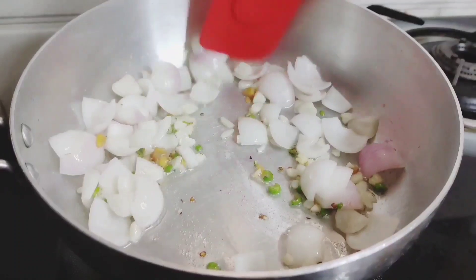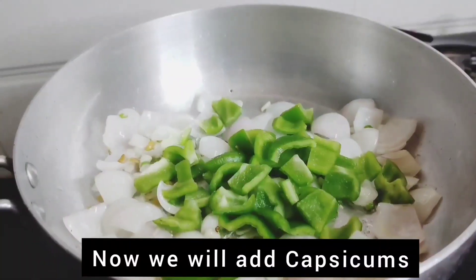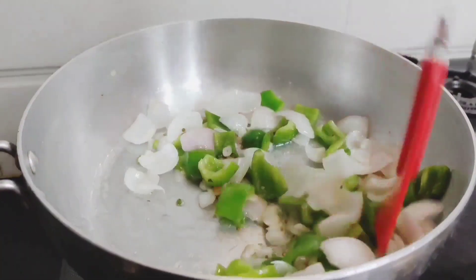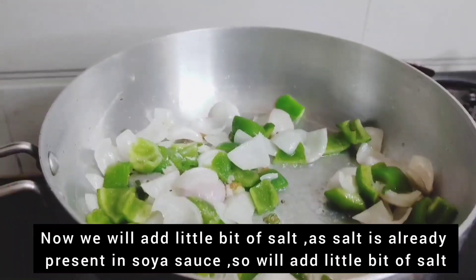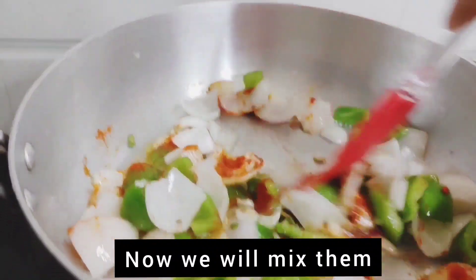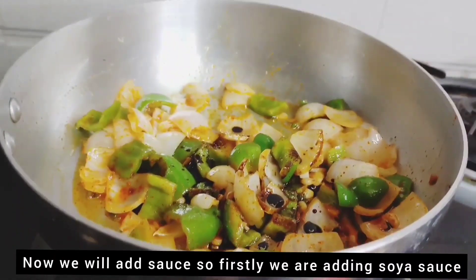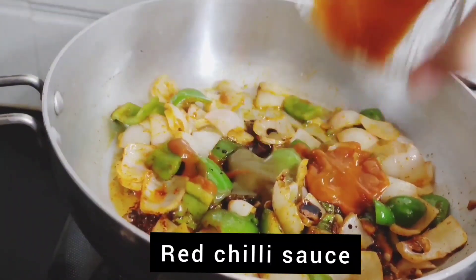We don't need to cook the veggies too much — keeping them crunchy makes it taste better. We add a little salt, keeping it less since the sauces already contain salt. Now we add the sauces: first soya sauce, then green chili sauce, then red chili sauce. Now we mix the sauces well.